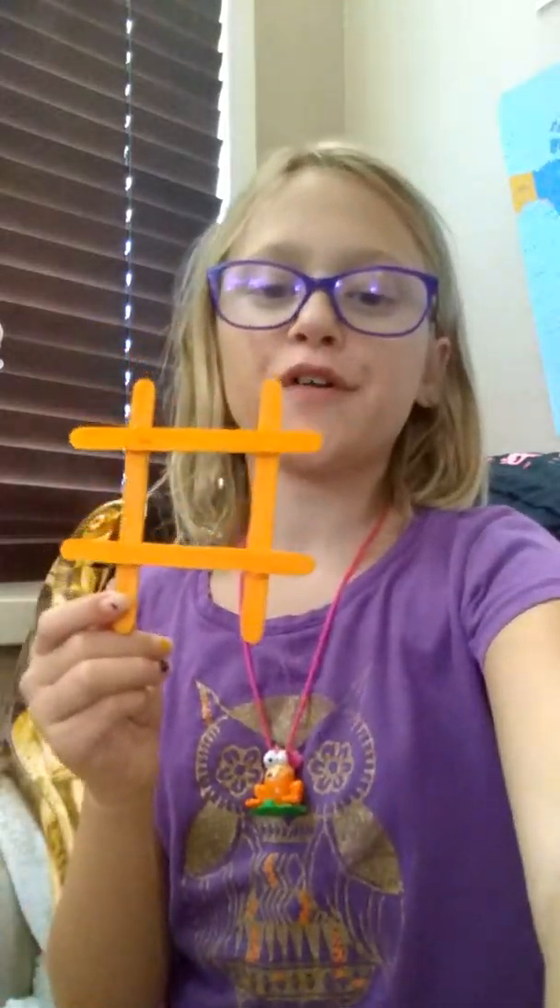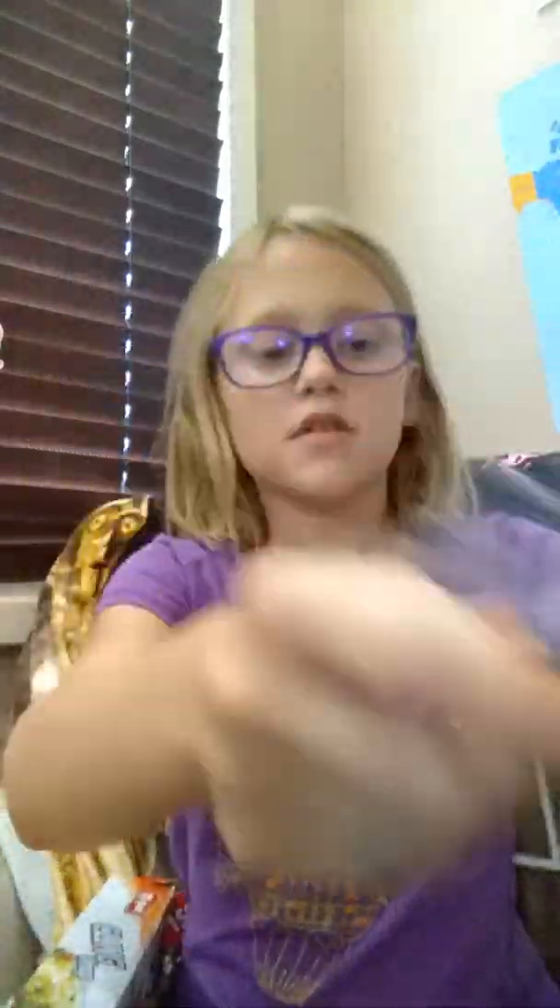Then you're going to do that with the other one. When your board is dry and finished, this is how it should look. Set that aside and now get your plastic wrap — take off a little piece about this big and just lay that down on your table.